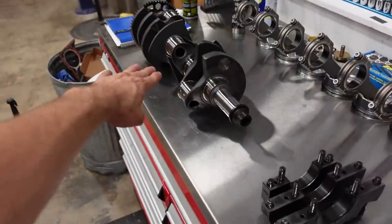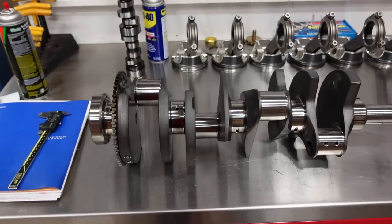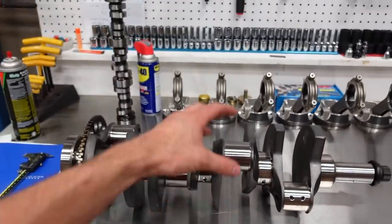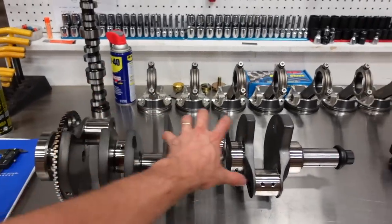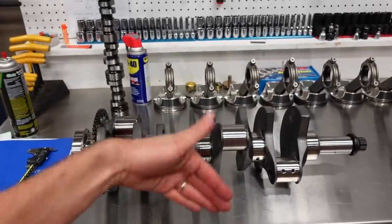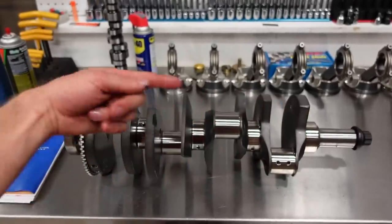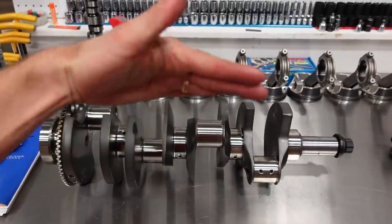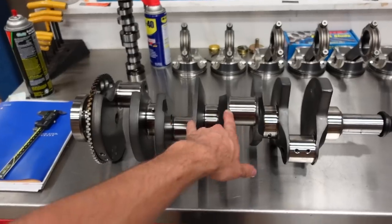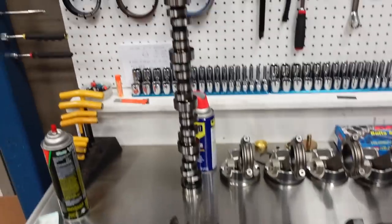The crankshaft for this build is a center counterweighted 4.125-stroke LS crank. The center counterweights really help on higher RPM combinations by distributing the balance much more efficiently through the crankshaft. At really high RPM or high horsepower, the middle of the crankshaft might start to bow instead of turning straight. These center counterweights help to eliminate that and give us a much straighter, truer running crank.